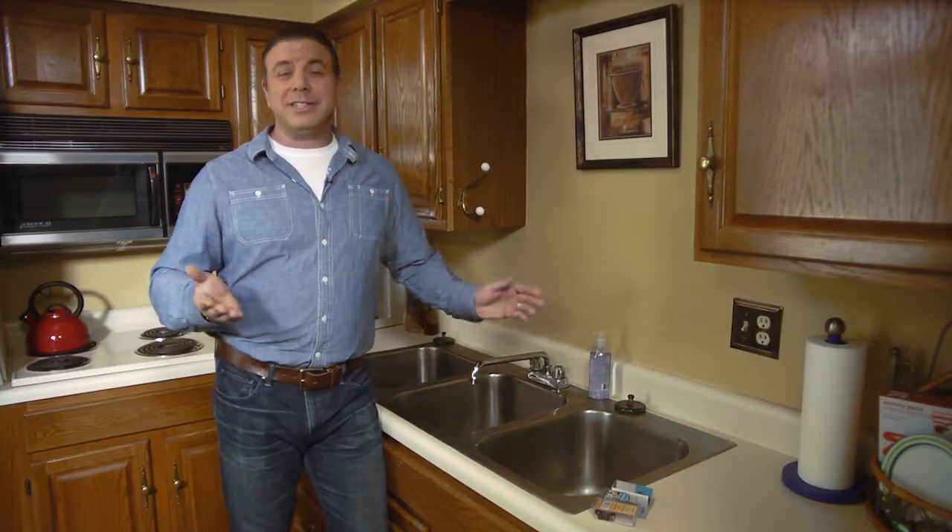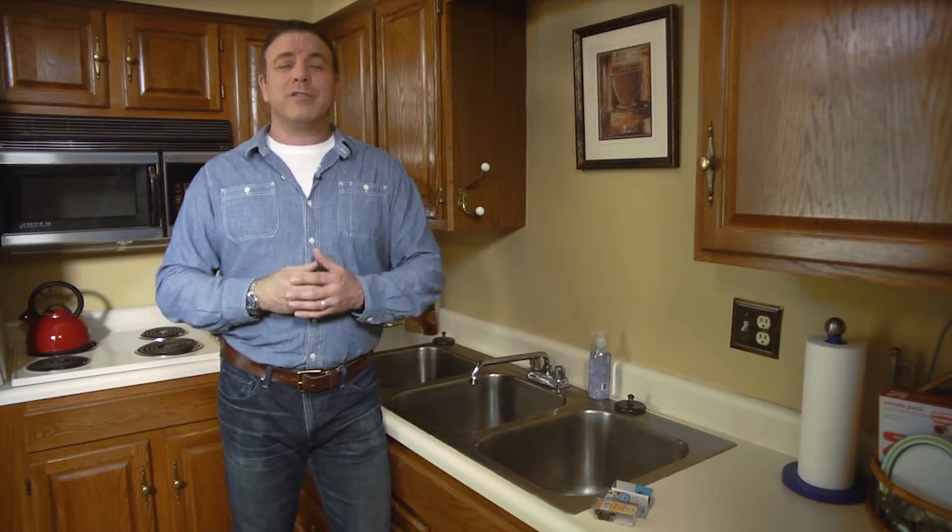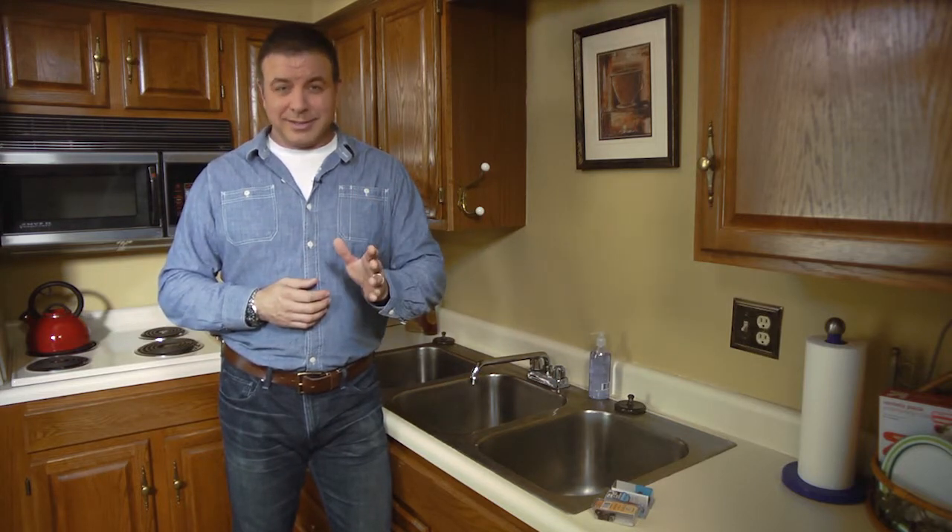Little drip. No big deal, right? Well, when a faucet drips just 10 drops a minute, that adds up to almost 350 gallons a year, and that's just money down the drain.